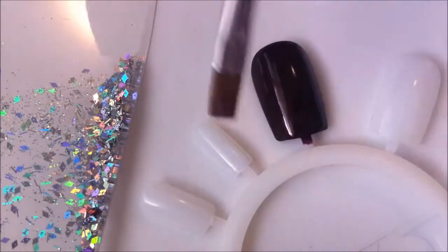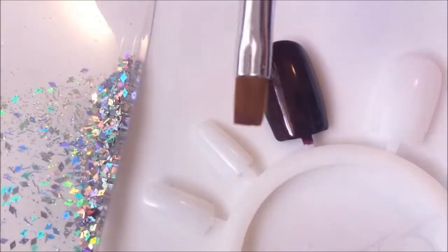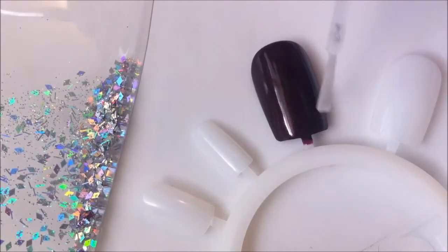I'll be using this glitter that has the rainbow effect to it. Now I'm using this small brush that came with a kit that I have. I'm now going to use this top coat clear nail polish — you can use whatever brand you want.